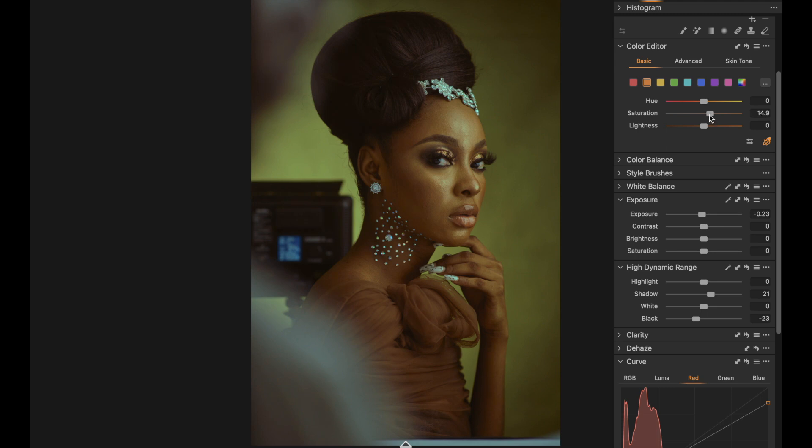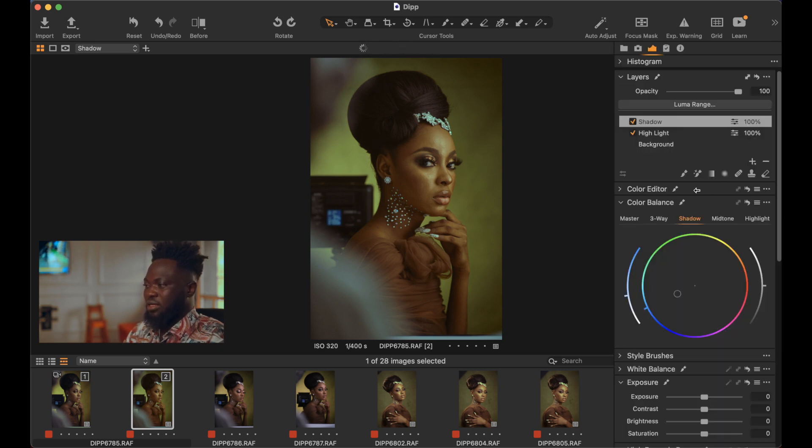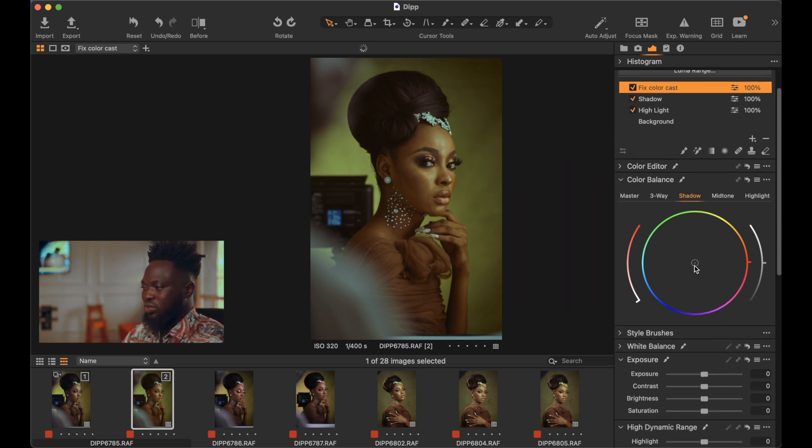Sorry guys — I didn't notice my camera went off while recording, so apologies for the skip. I'm noticing color casts in the skin and shadow area, so I'll create another new filled adjustment layer and name it 'Fix Color Casts.' Under Color Balance in the shadow option, I look for a color that's the opposite of the color cast I'm having. I bring down the saturation then gradually take it up and the color cast is fixed — that's how easy it is.